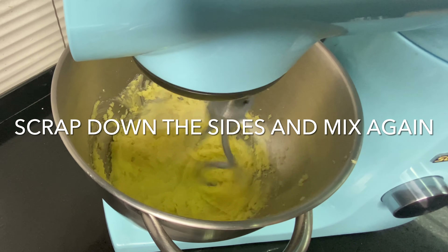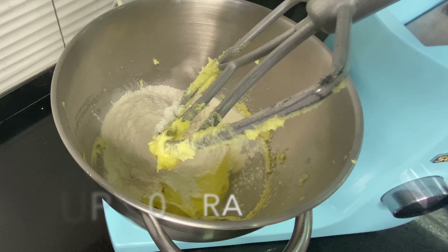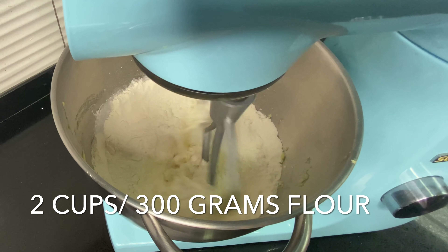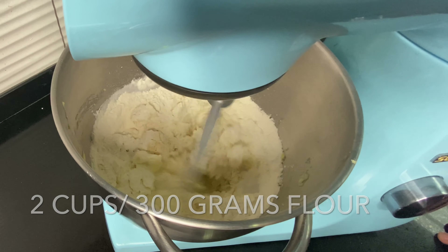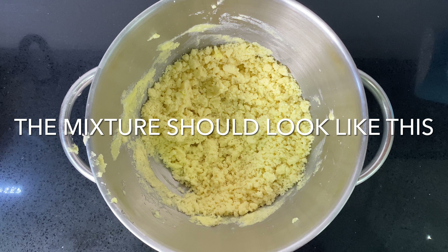Add two cups or 300 grams of all-purpose flour. Shortbread biscuits contain no raising agent, which results in that dense buttery biscuit we all love. We're going to mix that slowly until the mixture resembles this — it's quite dry but don't worry, it will come together.